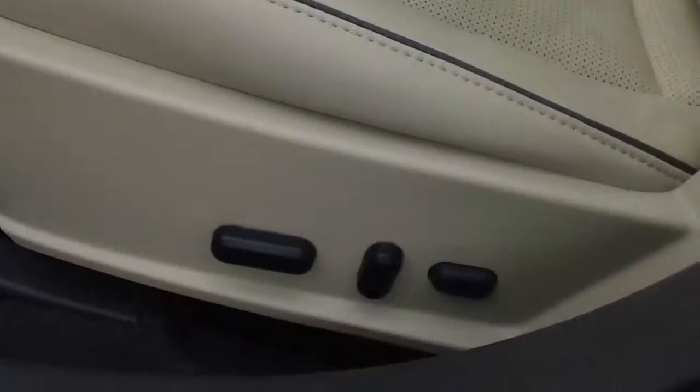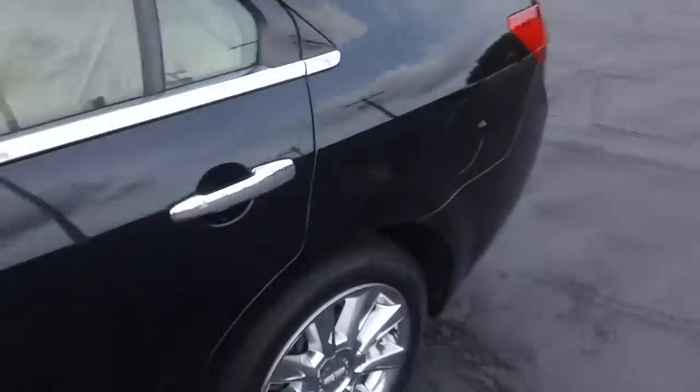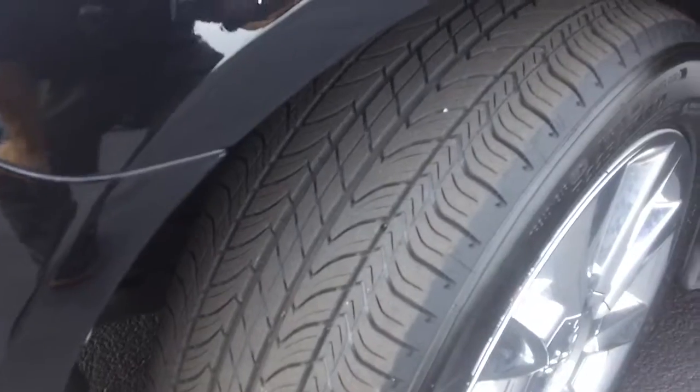I would be remiss if I didn't mention the power seats with two positions of memory. Hopefully you're able to get a pretty good sense of the condition of this vehicle — it is in prime shape, even down to the tire tread. These tires are basically brand new.